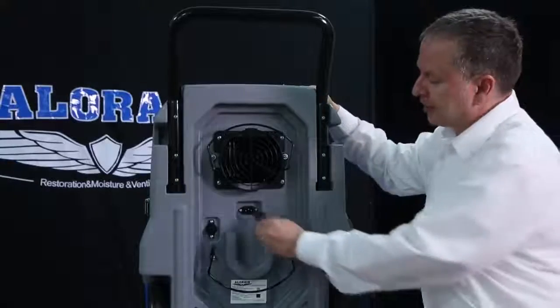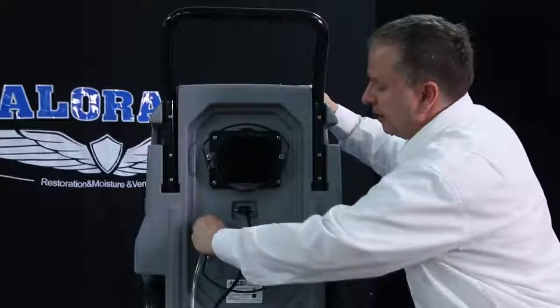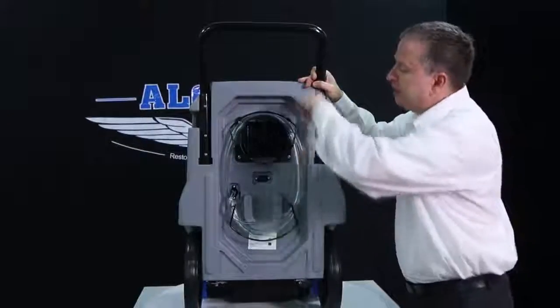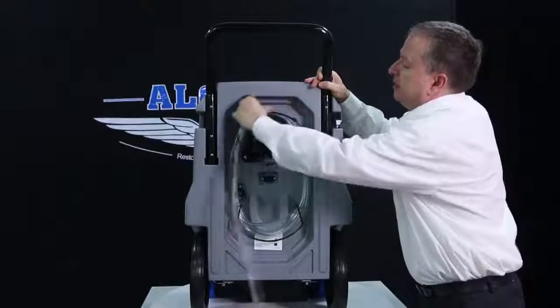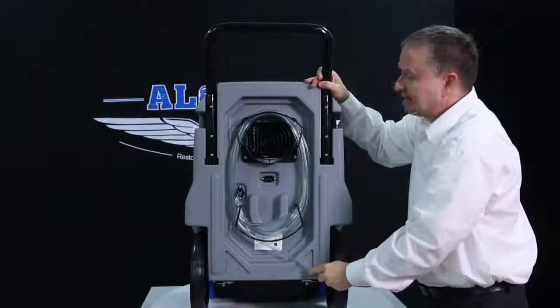The unit has quick connectors on the back for power and water connections. The water pipe can be easily rolled up on the back of the machine, making storage quick and space-saving.